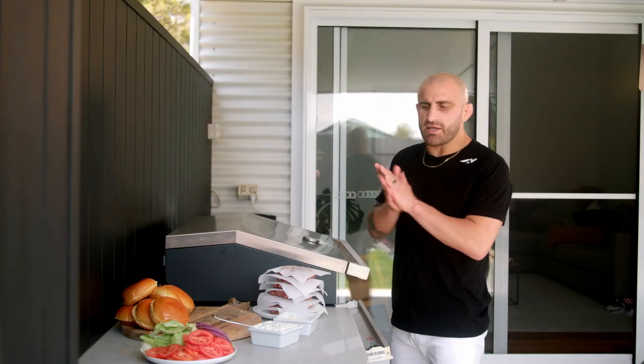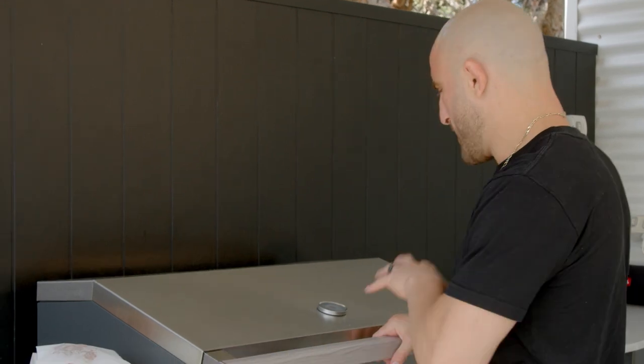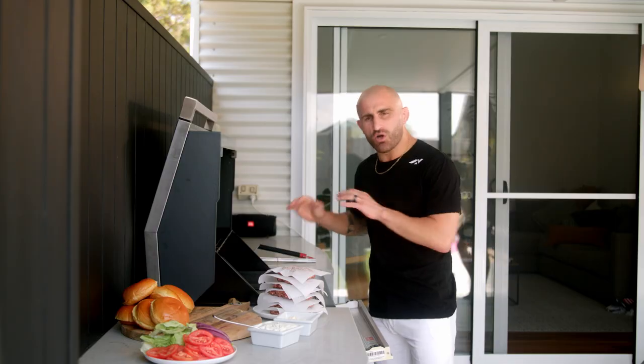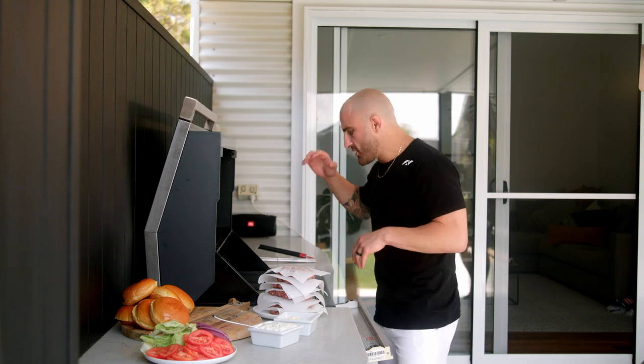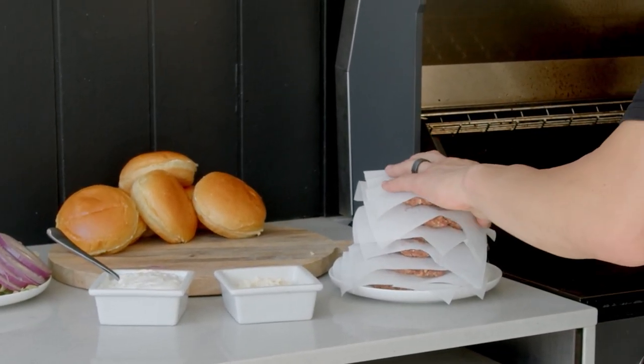Now we're gonna go cook the meat patties. Once we cook them we're gonna let them rest, then get everything else prepared. Time to get the patties on the grill — I've got this grill nice and hot, let it heat up for a couple of minutes. I'm gonna cook these patties, get the buns heated up and toasted, get everything prepared and then we'll be ready.